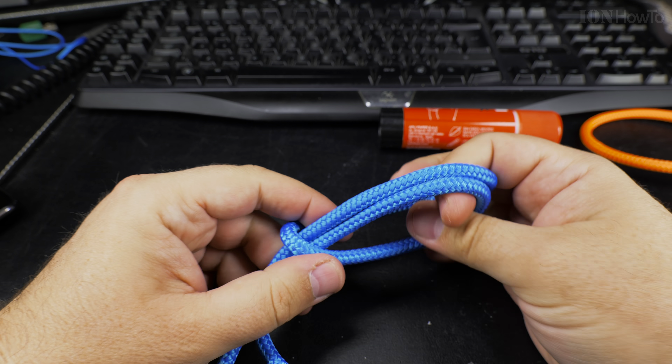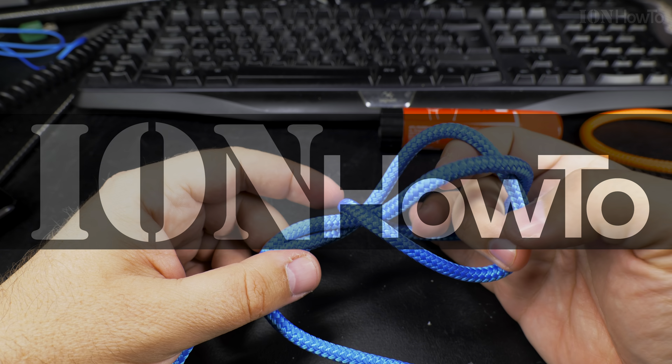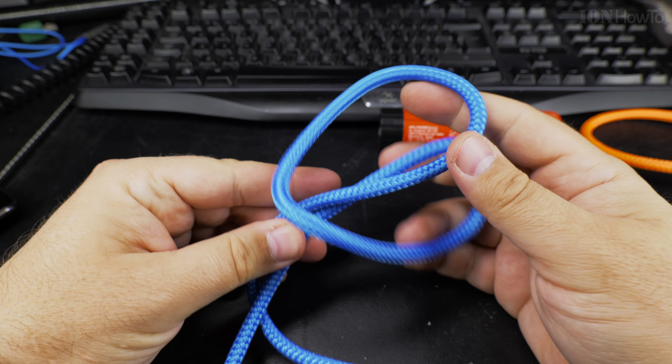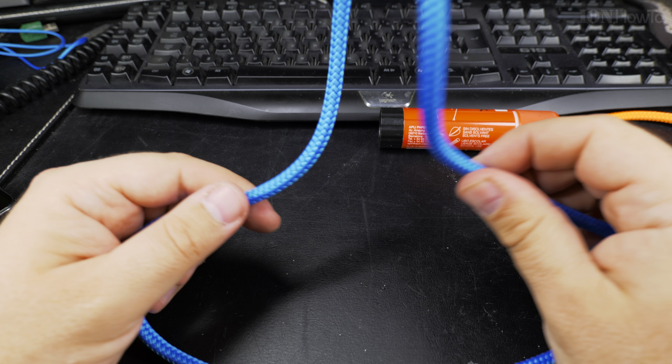In this video I show you how to make the cow hitch knot. It's a hitch and a knot at the same time. The cow hitch or the lark head knot looks like this. This is the knot.